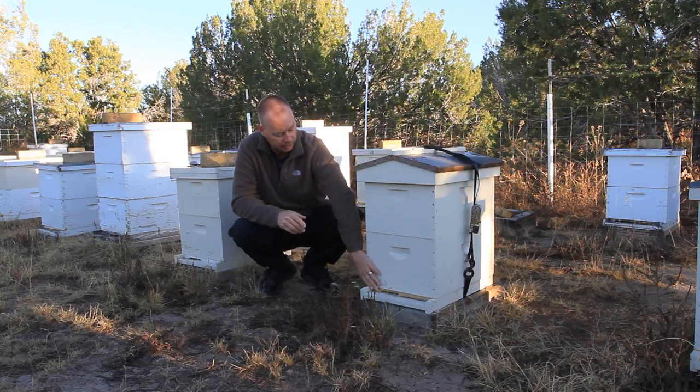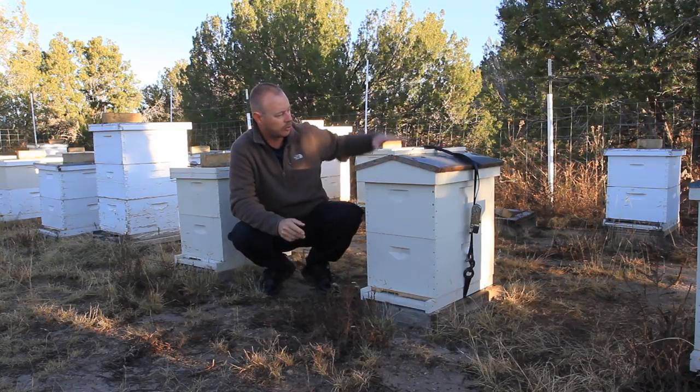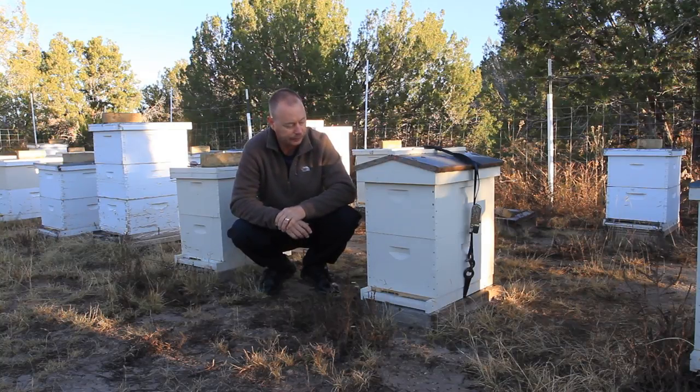The upper entrance grows with the hive because it's built into the inner cover. Personally, I'm going to do a video one of these days just on inner covers because they're the most versatile piece of equipment that you can buy for your beehive.